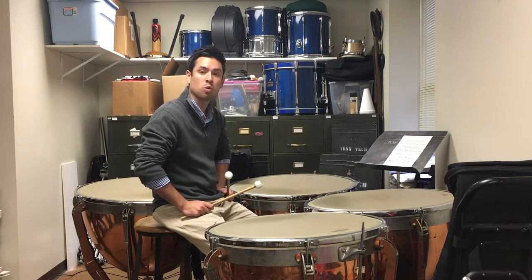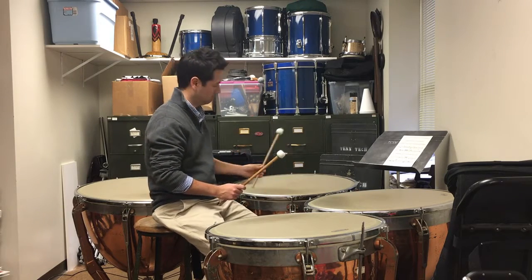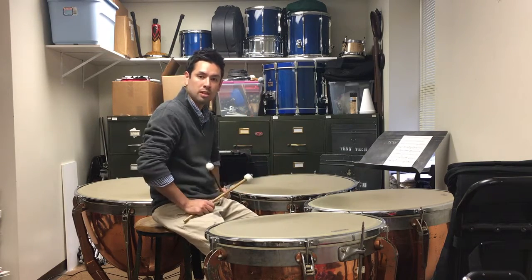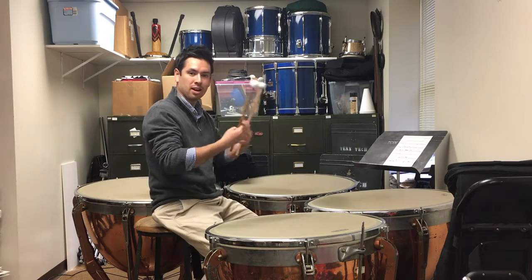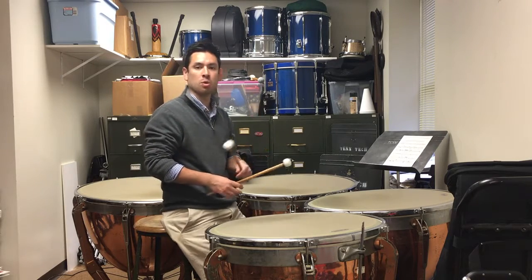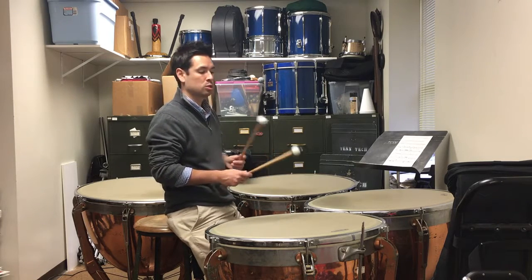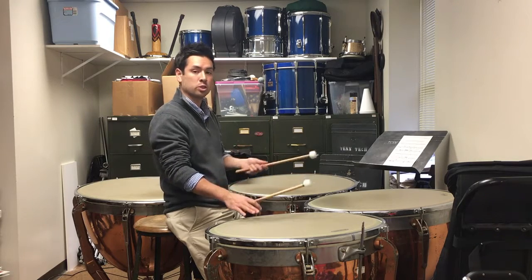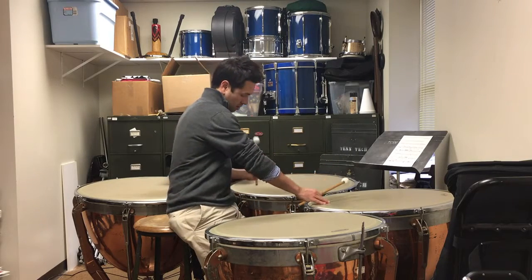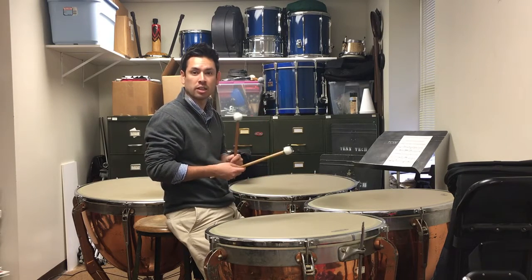At the very beginning we have these dotted quarter notes that go down the drums, and we can certainly play them like that. My only problem with that is when we get down to the bottom we have all three of these drums ringing, so there's a little bit of extra noise we can take out using dampening. We can dampen for clarity reasons — we call this clarity dampening. I'm actually going to dampen the previous drum when I strike the next drum, so I'm going to do this: one, two, and three. Notice my right hand dampens as I strike the following drum, and that gives you really good clarity of pitch.